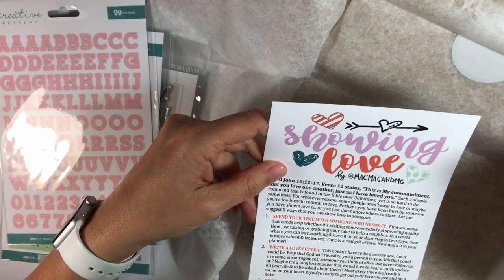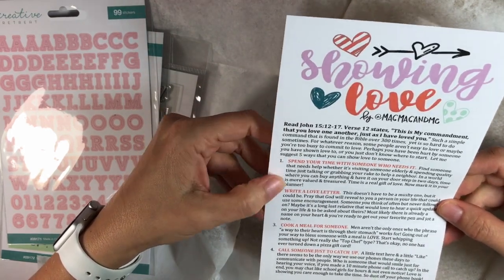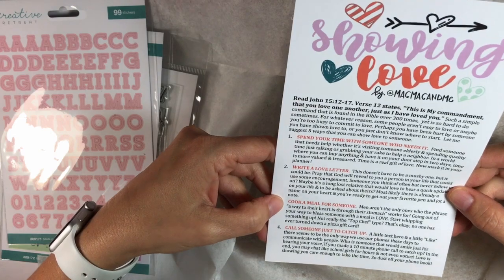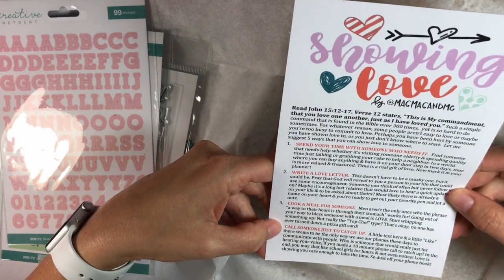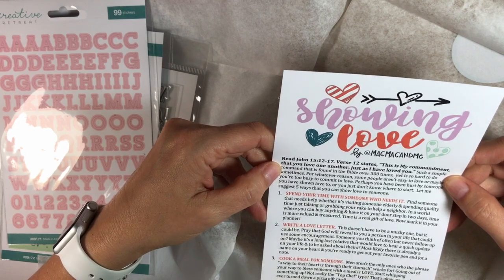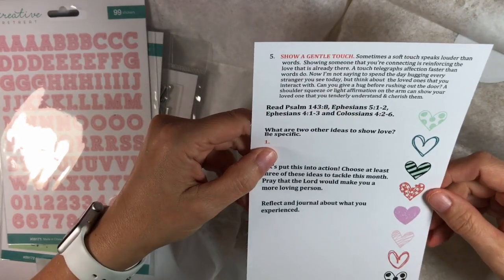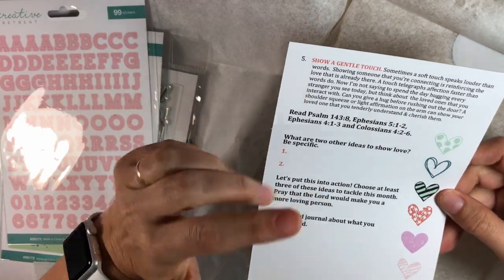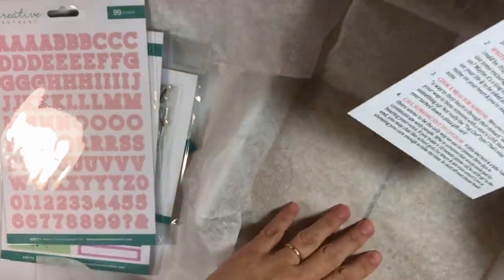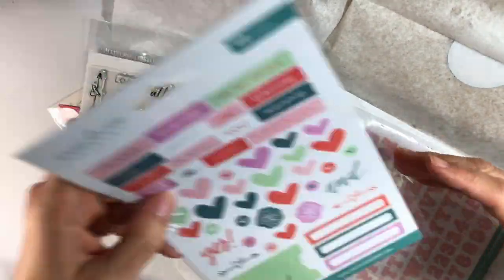The devotional is all about showing love: spend time with someone who needs it, write a love letter, cook a meal for someone, call someone just to catch up. The theme verse is 'This is my commandment, that you love one another, just as I have loved you.' Show a gentle touch — this is going to be powerful. What a great set!